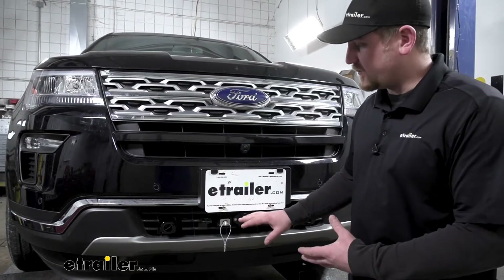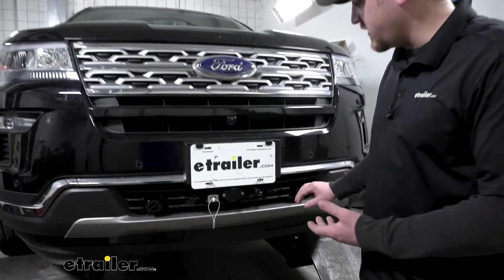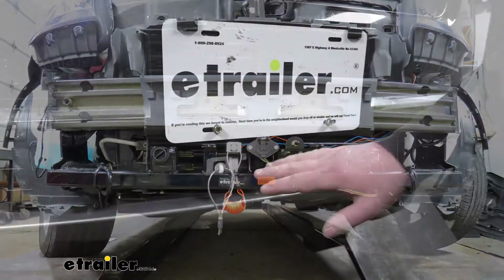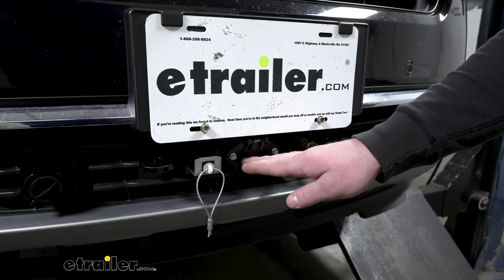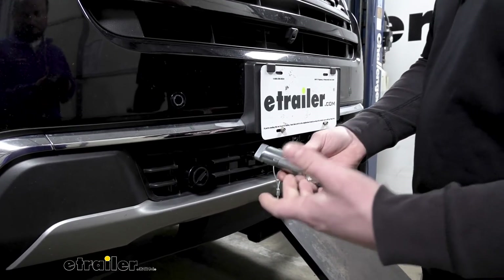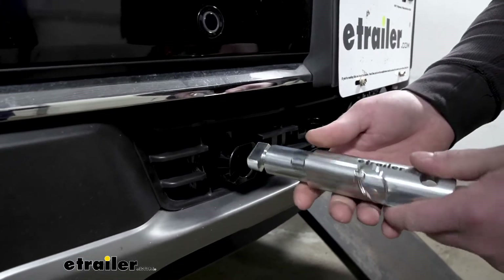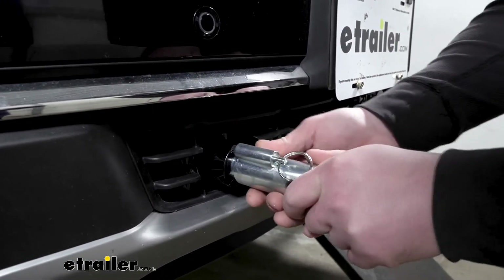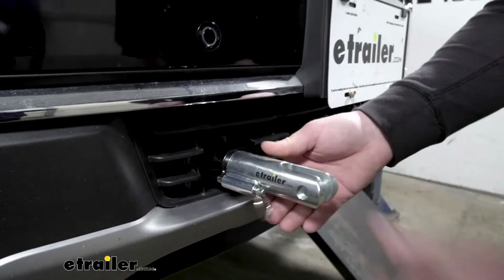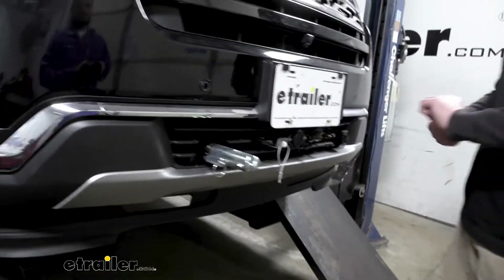What I really like about this base plate kit is not only is it going to give us a clean appearance when we're not using it — it's going to blend in pretty well — but it's also going to come pre-made with bracketry already attached to the base plate, making mounting all of our other flat-tow components really easy and convenient. When you are ready to use the base plate, it's going to be really easy and straightforward. Just pull out the protective plugs, take your arms, work them in, push down and spin about 90 degrees, and those pins are going to lock into place. It's going to work the same for the other side too.